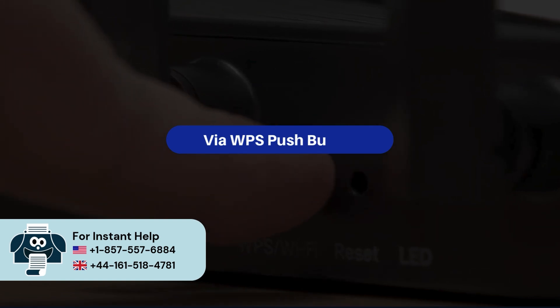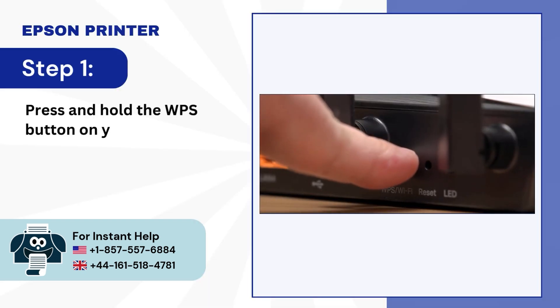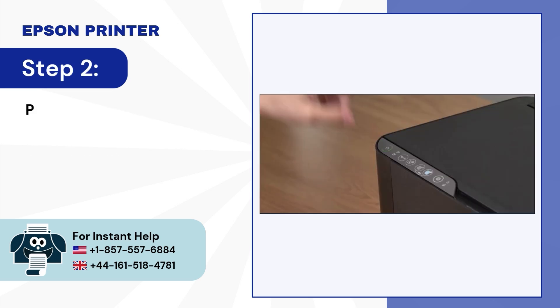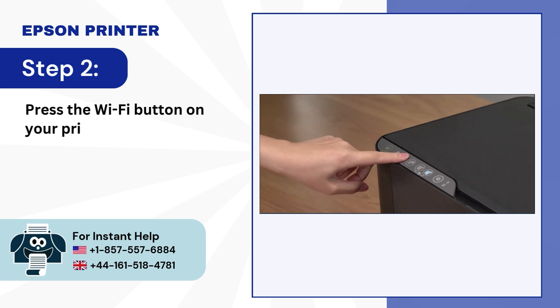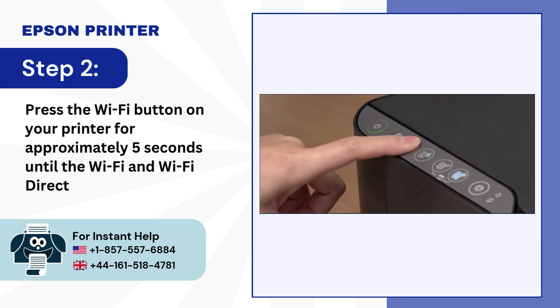Via WPS Push Button. Step 1: Press and hold the WPS button on your router for 3 to 5 seconds. Step 2: Press the Wi-Fi button on your printer for approximately 5 seconds until the Wi-Fi and Wi-Fi Direct LED lights flash.